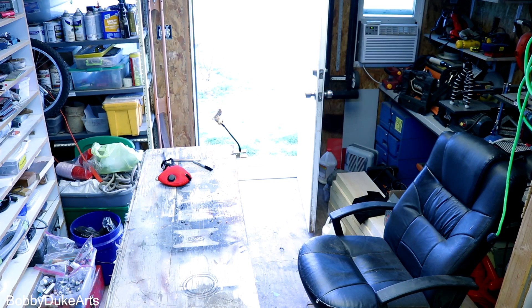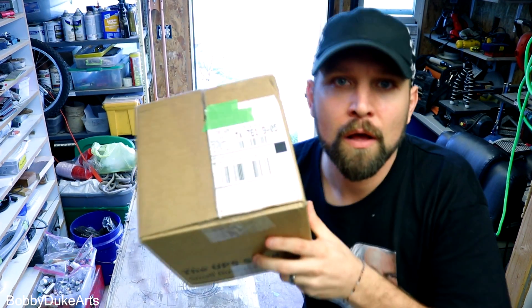Guys! Look what just came in the mail. I wonder what's inside. Alright, pretty sure I know what this is, so let's put on our PPE first.